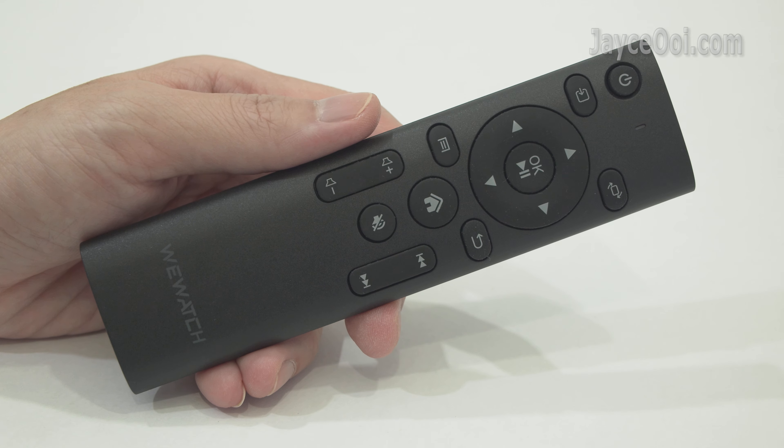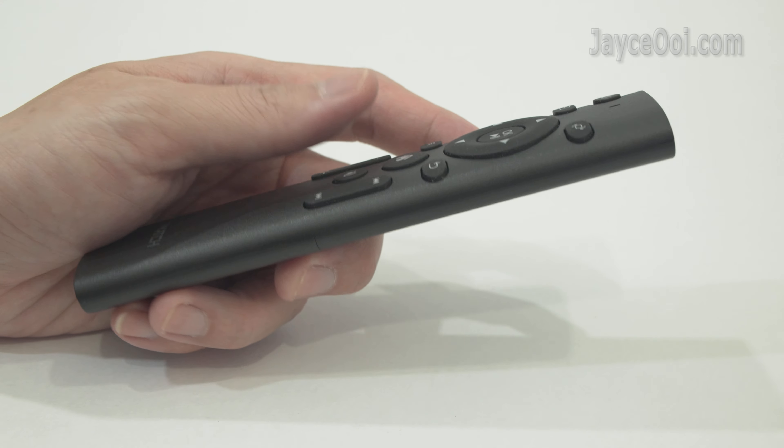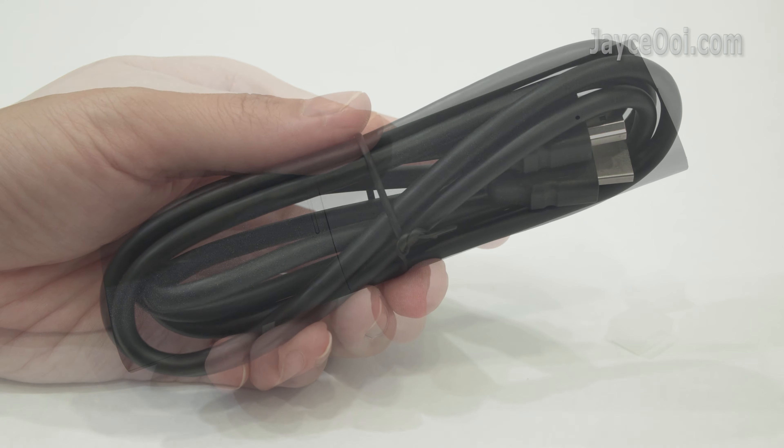As for accessories, this is the IR remote control — a long and handy one that does the job.